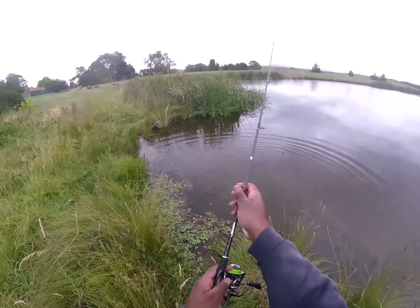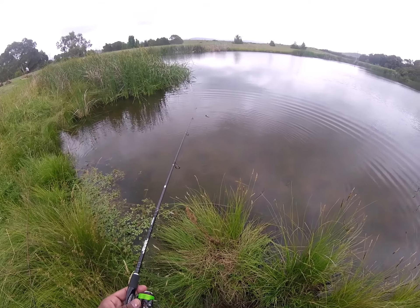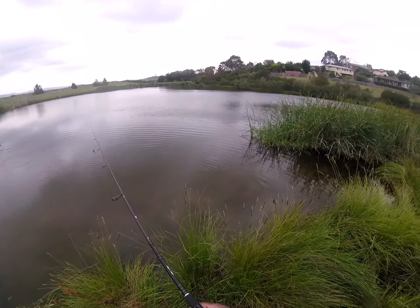That's really what I mean by running your finesse setups, because your finesse setups will get the bites. That's probably the biggest redfin I've caught on this gear.